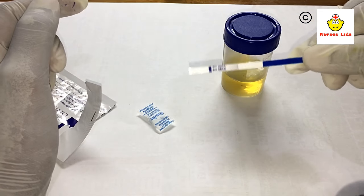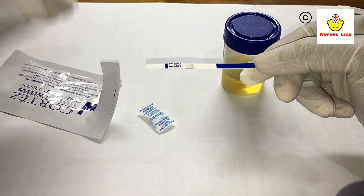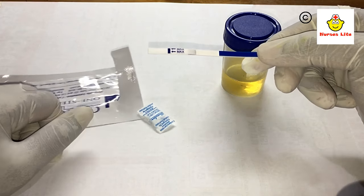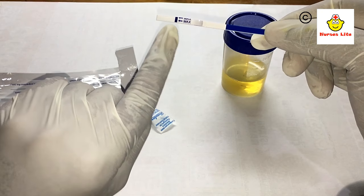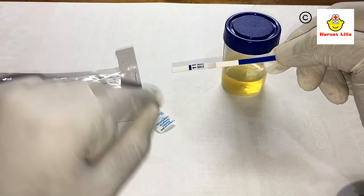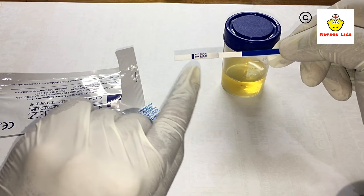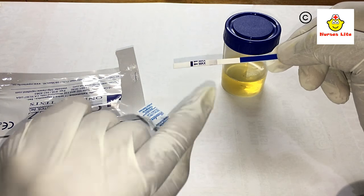Before doing this test, you should bring the strip to room temperature by keeping the package out for five minutes — it's very easy. You can see the marked max limit on the strip. Max limit means you should dip the tip only up to this limit. If you dip above this limit, it will give a false result.